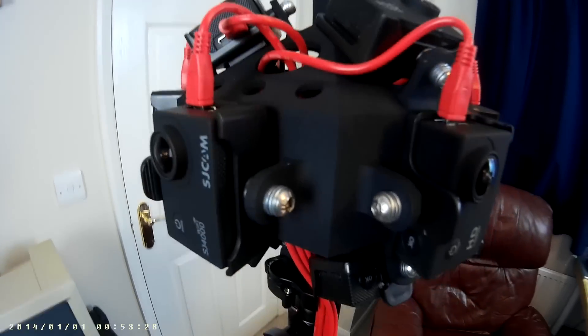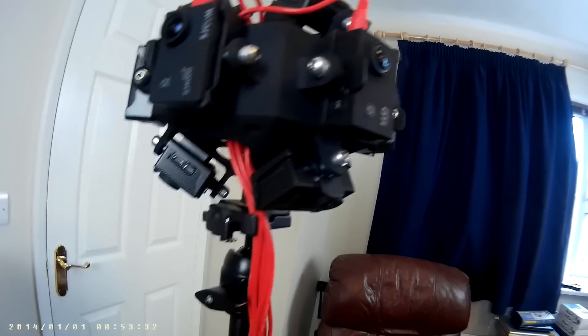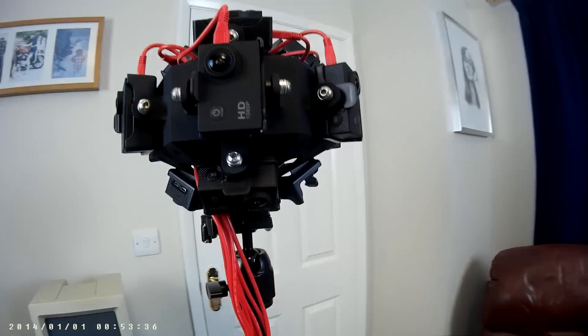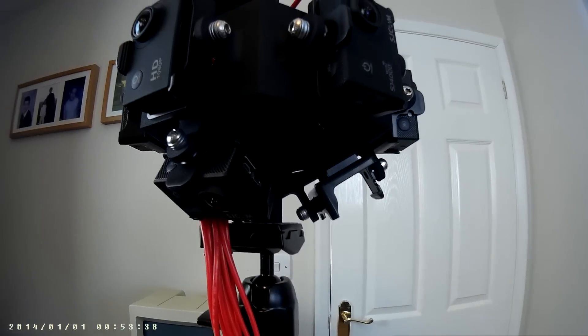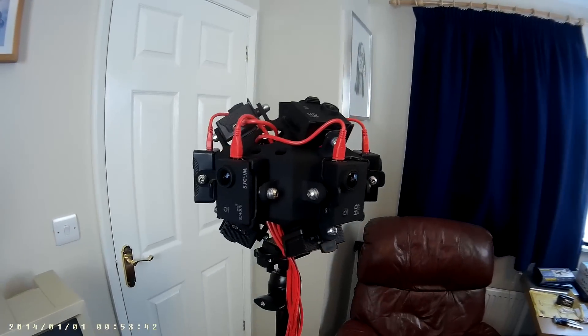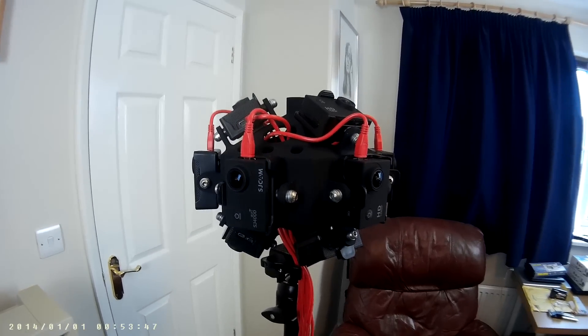It's got all of these holes so the cables can go in and out. It's got 12 cameras around it — as you can see, one of them is missing because I'm actually using it to film this. You can see underneath: it can take 12 cameras — three on the top, three on the bottom, six round the middle. At the moment I'm testing it with just the six round the middle.